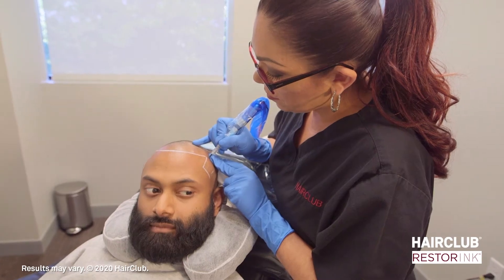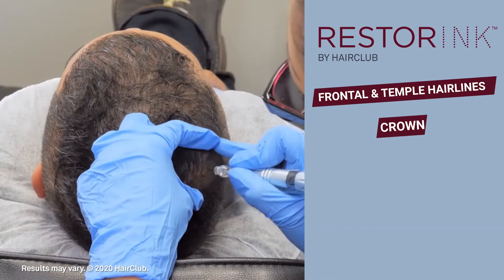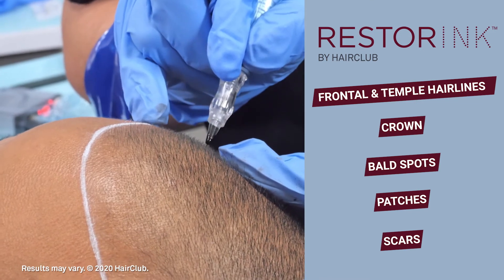Resta Ink can be used anywhere hair is thinning, such as the frontal and temple hairlines, the crown, bald spots, patches, or even on scars. Additionally, Resta Ink is great for defining hairlines.